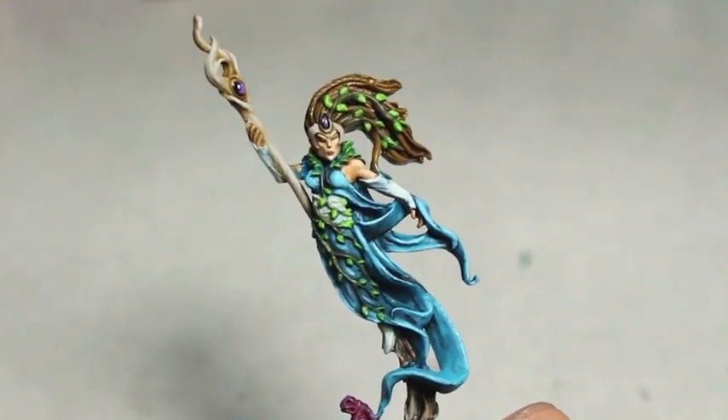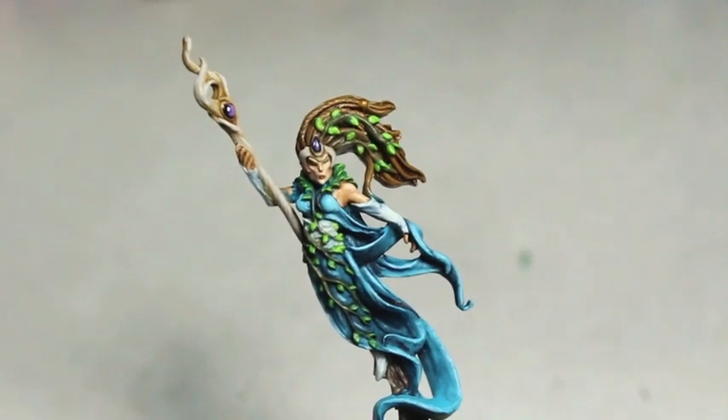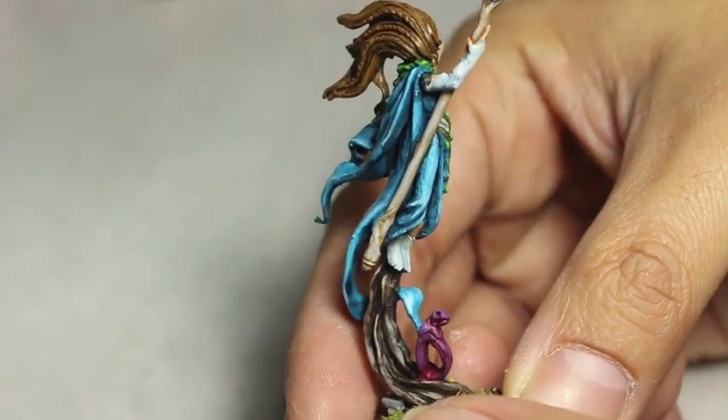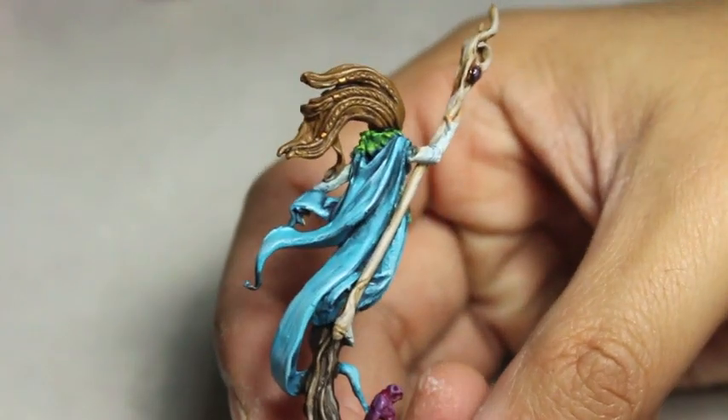What is up, players? It is WarbossTay up in his mug. I'm doing a video to showcase a Warboss-level Wood Elf Spellsinger that I painted up. This is the finished model, and I'm really happy with the way it came out.